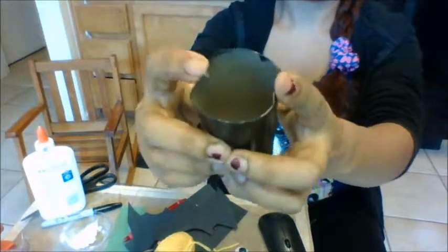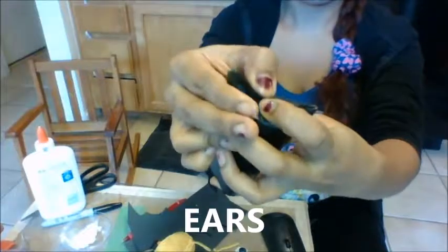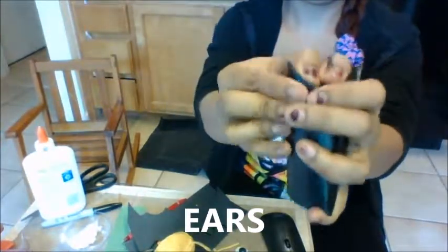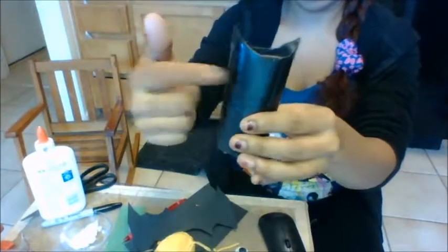Now we're making two ears. Just fold it in and pinch. How many ears? One, two. Two ears.